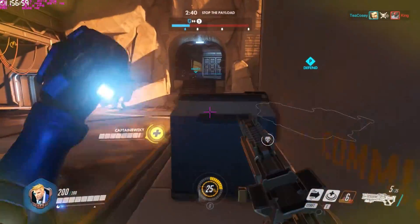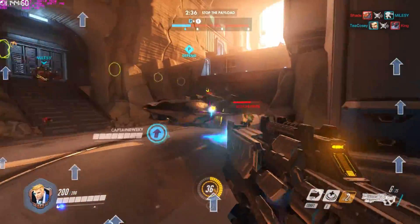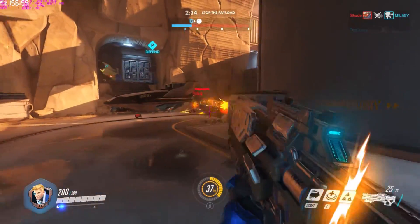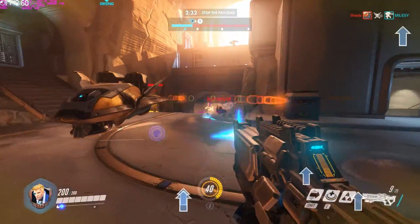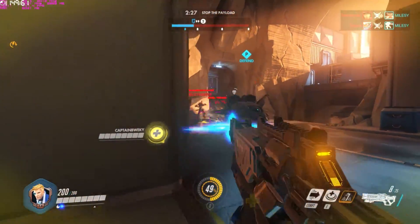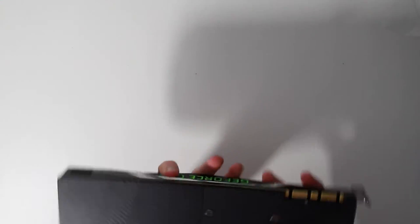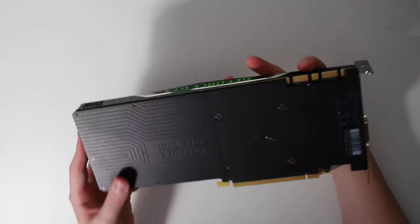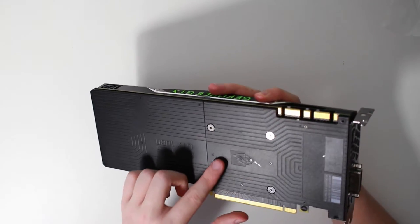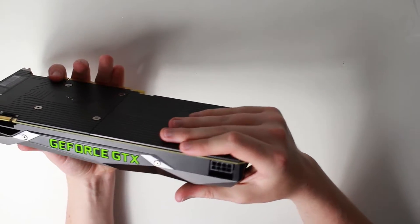Talking of the outputs on the back, the card has support for 1x HDMI 2.0, DVI, and 3x DisplayPort 1.4, which are capable of displaying 4K at 120Hz or 8K at 60Hz — another fantastic feature. The card also has a simple but welcomed backplate for added security and rigidity, and a single 8-pin power connector to supply the card with adequate power.